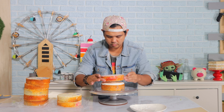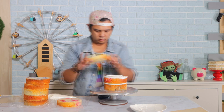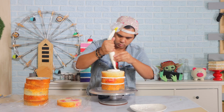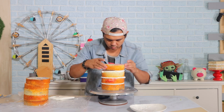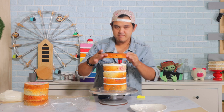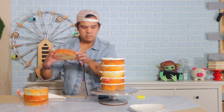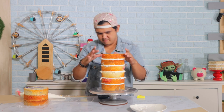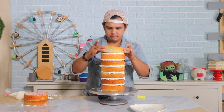I asked you guys on my Instagram stories what kind of cake you wanted me to create — did you want an apple pie cake or a blueberry cobbler cake? And you guys picked the cobbler. So I've got a blueberry compote and a raspberry compote that I incorporated into my cake batter, as well as some cobbler topping. I've been eating cake scraps for days. It tastes so good with my coffee in the morning. I love the way this cake tastes.